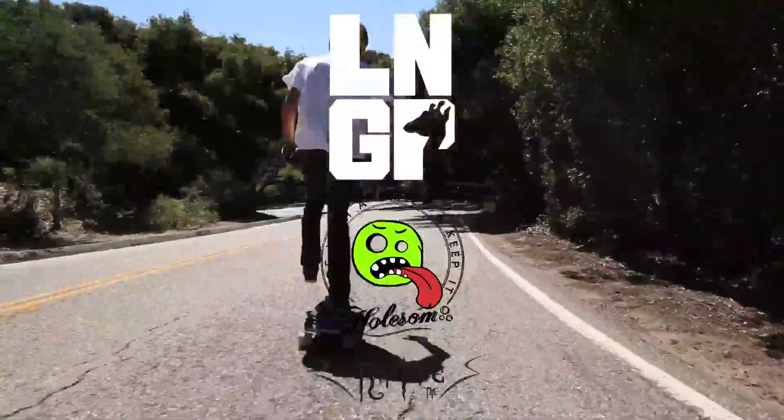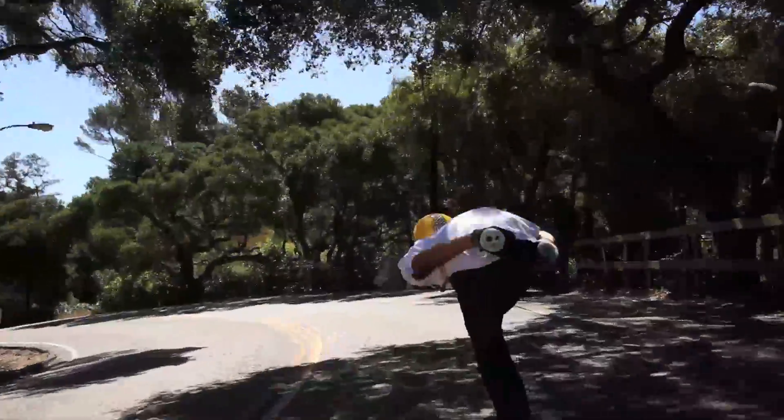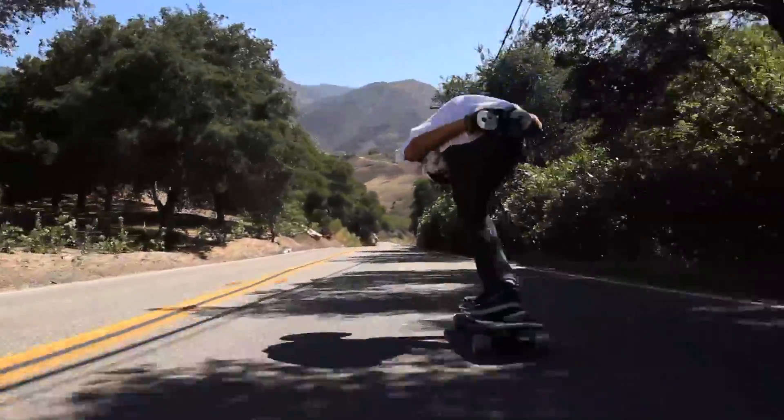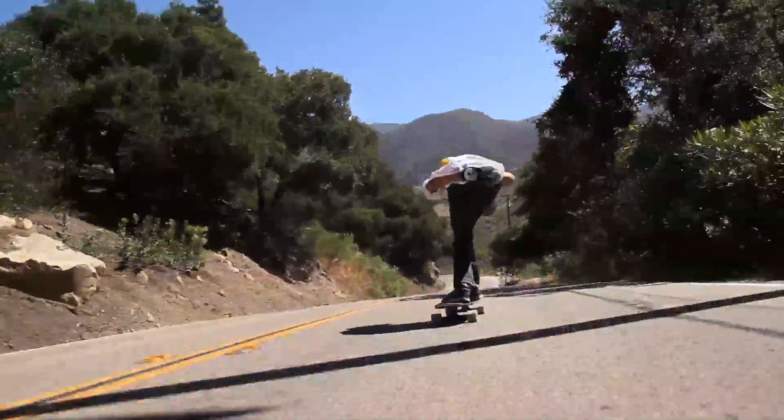We're off. A little quick downhill sesh. It's a local run, right by our houses. Beautiful SoCal.